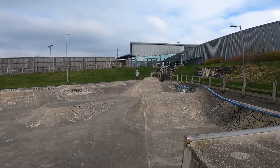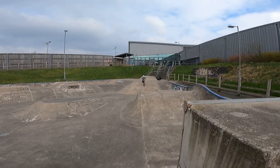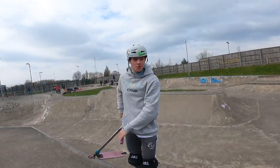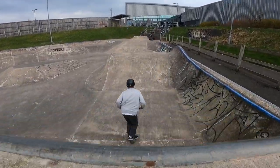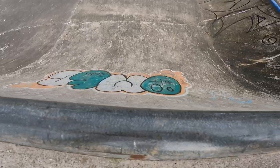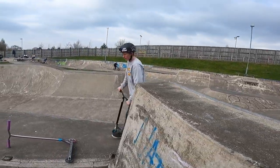Andrew wants me to film an inward over the hip, so let's do that. Landed so far. This is steep and scary — we'll get some more angles from my head cam.